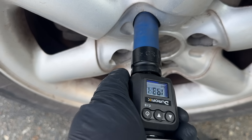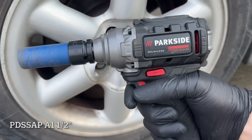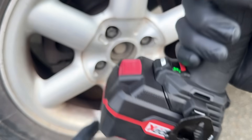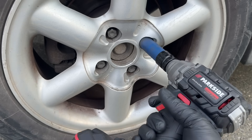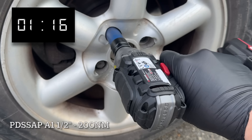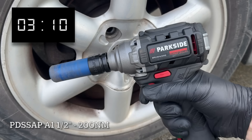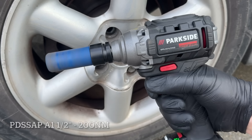Now let's tighten those bolts back up to 200 Nm once more and bring in the Parkside Performance A1 impact driver, which I've modified with a half-inch handle. It's set to max power, but the battery is already at less than 50%. That was quite the difference — just goes to show you what they could have made if they really wanted to.